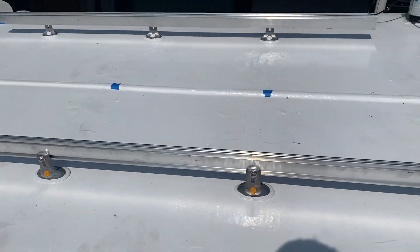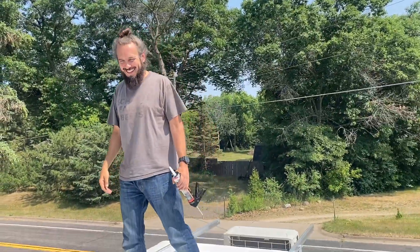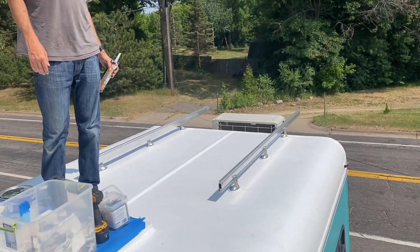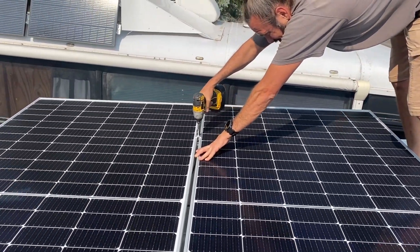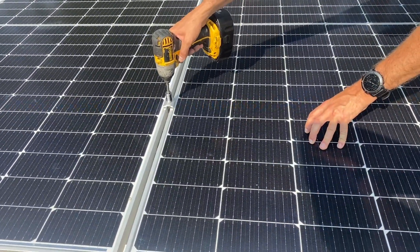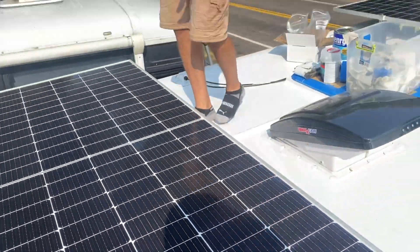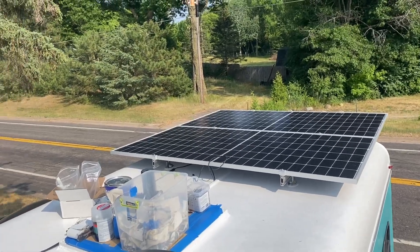It's almost like it was made for solar — really. Because it was. Jeremy got that. We got the panels up here, it's looking good.